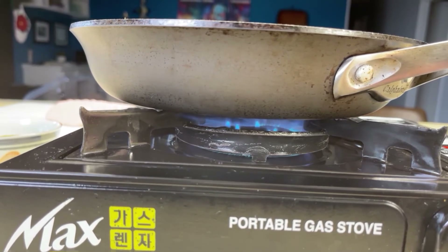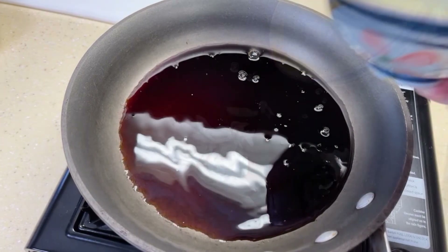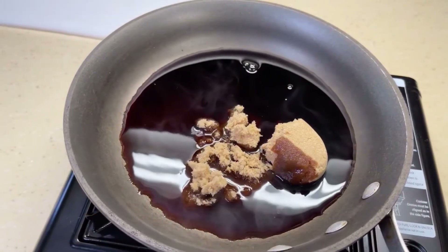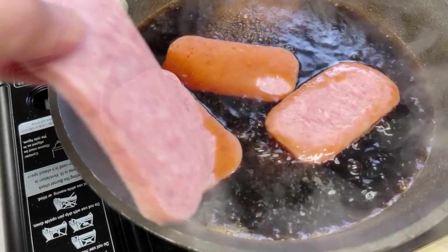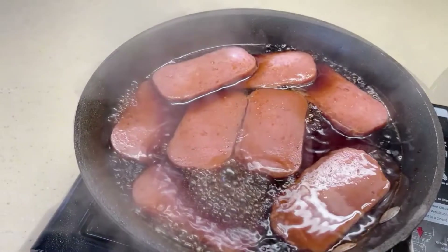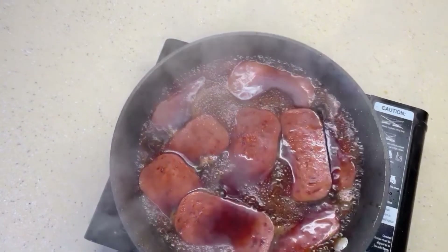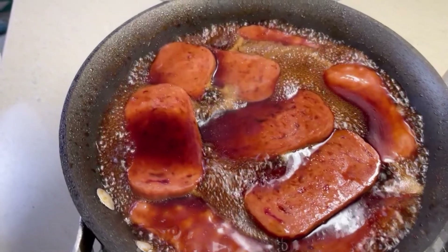Turn that fire on to about medium heat. Throw in your soy sauce and then your sugar. Let the sugar melt for maybe two minutes. Add your slices of spam. I usually let it cook for about five to ten minutes — you don't want to overcook them. Sometimes I'll even add a little bit of water because the sauce might get too thick. Your whole house is going to smell so good.